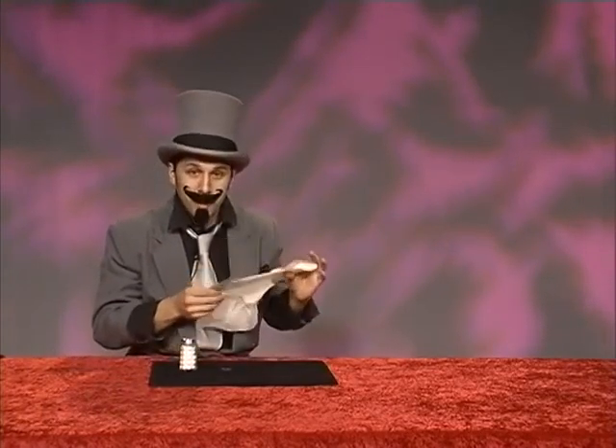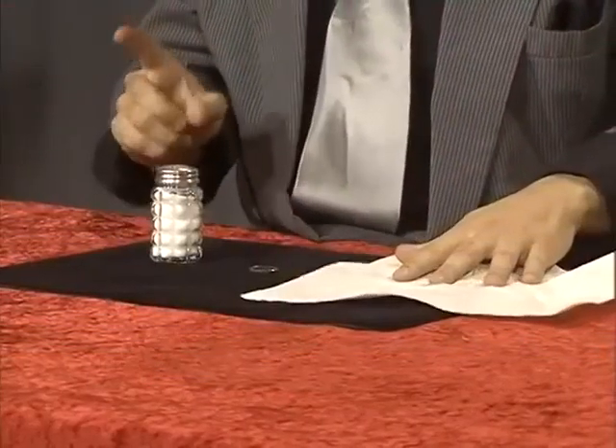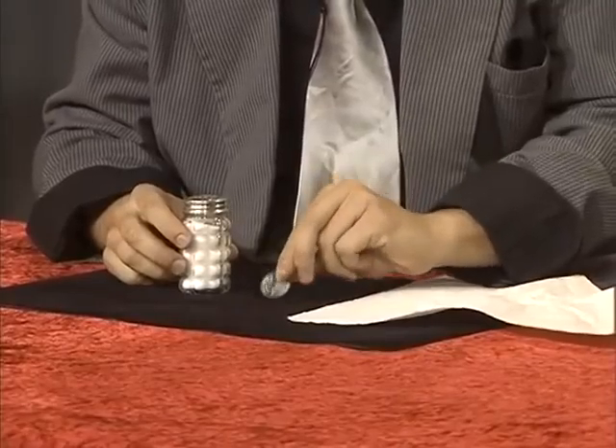Children, pay attention. I will show you how to do magic at dinner time, lunch time, even breakfast. All you need: salt shaker, money quarter, and paper towel.